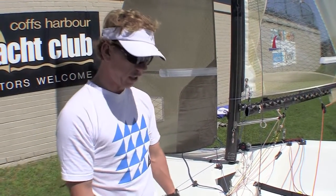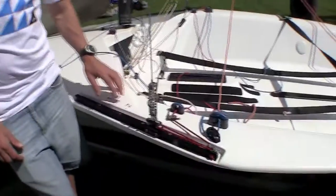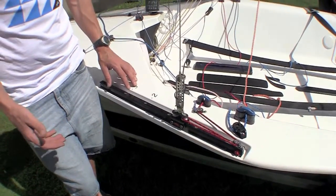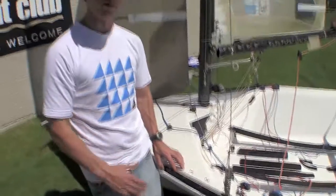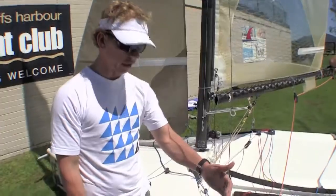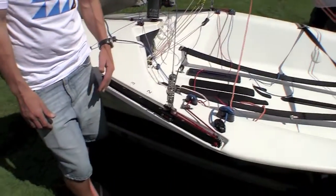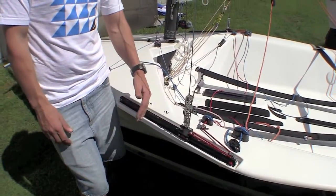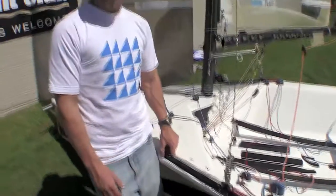Down reaching I would only ever let the leeward stay off. If it's a tight reach I'd typically go to one and then gradually go off from there. Depending on the wind conditions, how wavy it is, how windy it is, I'll have a setting for each wind condition on the reach and depending how broad I am on the reach. Downwind I typically go all the way as far forward as I can on the leeward stay, so I can get the boom right out, and as it gets windier or choppier I'll gradually bring that back a little bit to make the mast more stable and take too much sag out of the forestay.